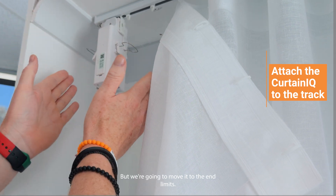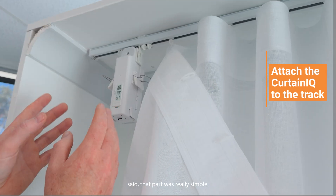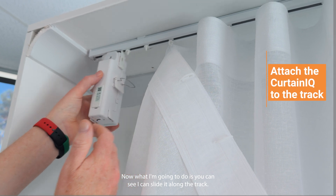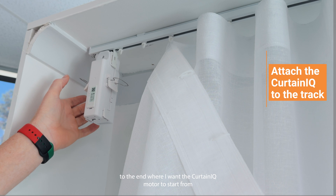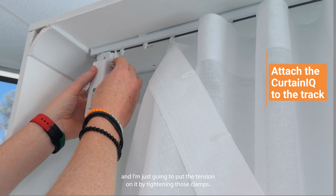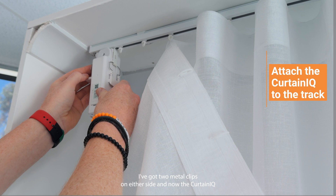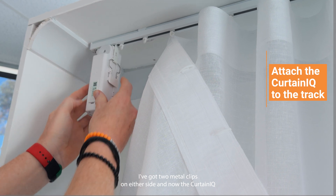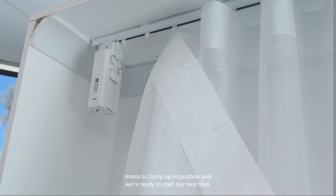The next step is to put the clamps on and create the tension, but we're going to move it to the end limit first. That part was really simple. Now I'm going to slide it along the track, move it to the end where I want the Curtin IQ motor to start from, and just put the tension on it by tightening those clamps. I've got two metal clips on either side and now the Curtin IQ motor is clamped up in position and we're ready to start our next step.